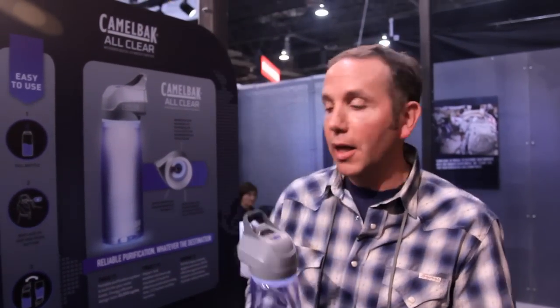With the All-Clear, it's a $99 kit. You get the UV cap and a 0.75-liter bottle with all the directions permanently printed on the bottle, so you can never forget how to use it — even though it's simple and easy to use.